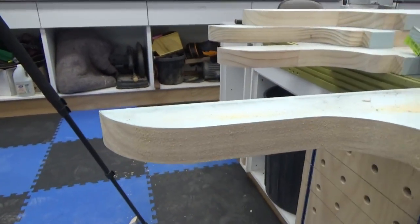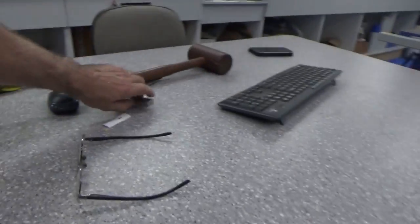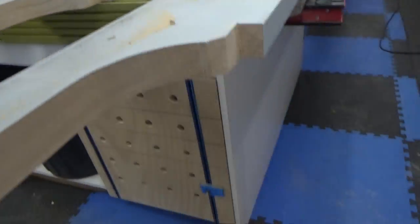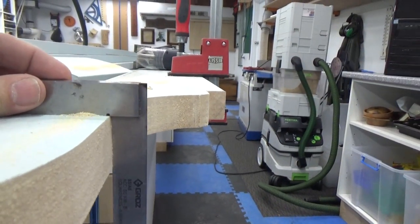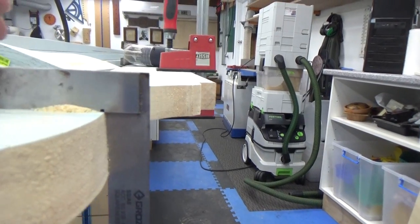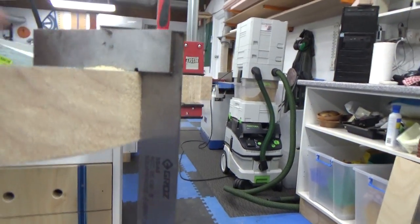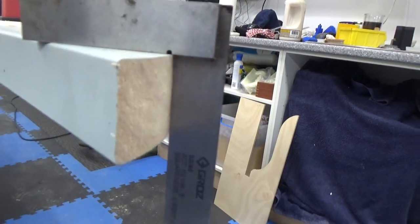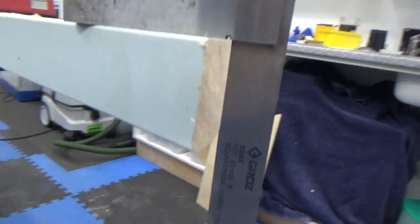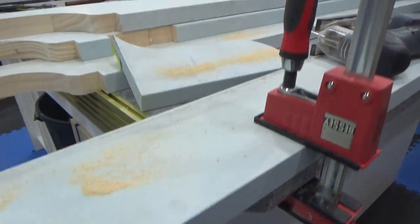I have a square here somewhere — yeah, there it is. I'm going to pop that on there and have a look. And on the corner, and around the corner — blow that bit of dust off so I'm not tricking anyone — and down here.